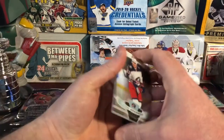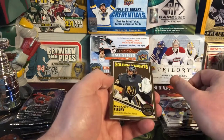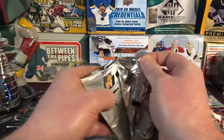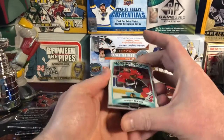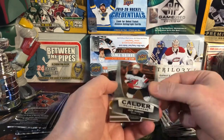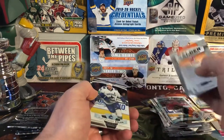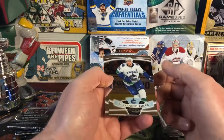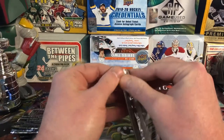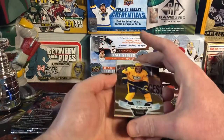Next pack up — it is Cam Atkinson. Seth Jones Rainbow. Marc-Andre Fleury Retro. And then a Ryan Johnson. There's Kirby Dach Marquee Rookie. Calder Front Runner — Jack Hughes. It's kind of a cool insert. First overall draft pick — still not living up to his potential if you ask me, but he's in New Jersey and they need some help anyway. Hopefully one day. We'll just hold on to his stuff and hopefully it goes up.